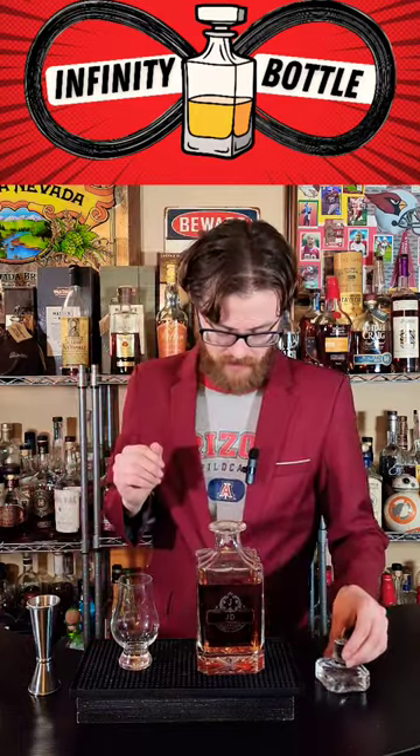Recently, I mixed up this Infinity bottle for you guys, and it kind of sucks. It's a little thin, proof isn't high enough, and it just tastes young. So we need to add some age to it and get the proof up a little higher. We're gonna do that by adding two more bottles to it.